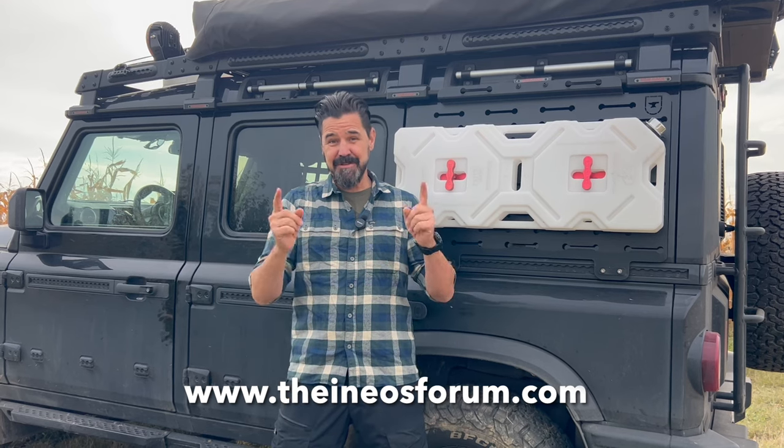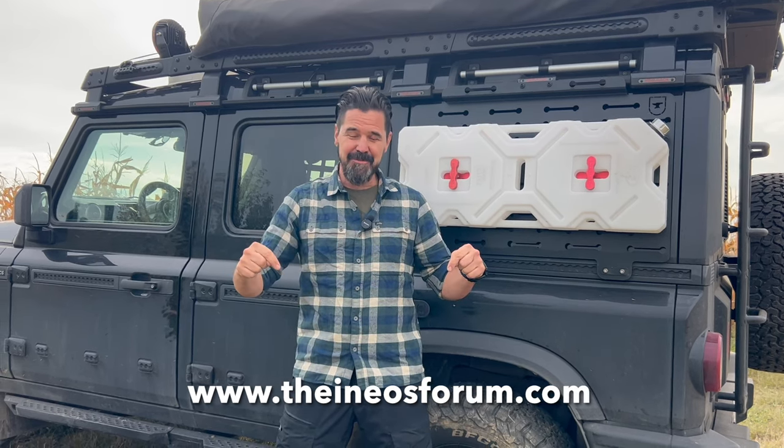Thank you for watching episode number four of my how-to series. I hope you enjoyed it. And again, if you need additional information, check out the Ineos Grenadier Forum.